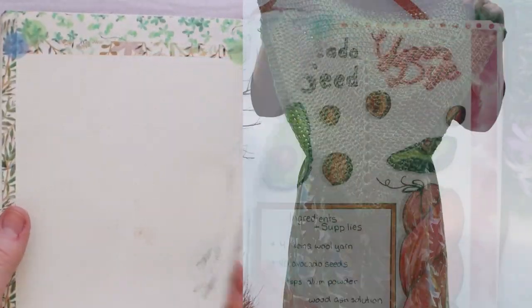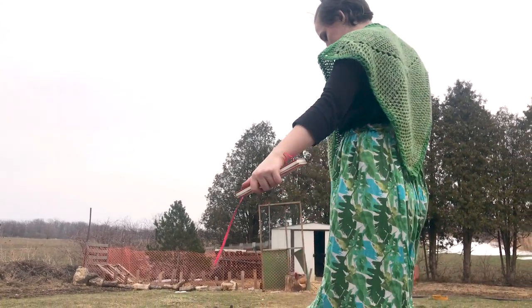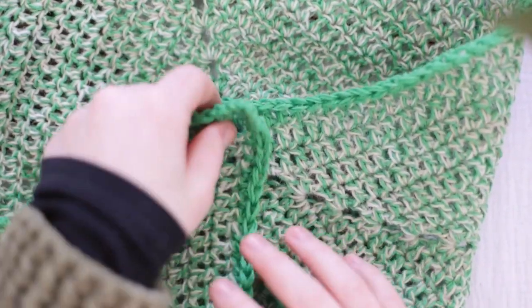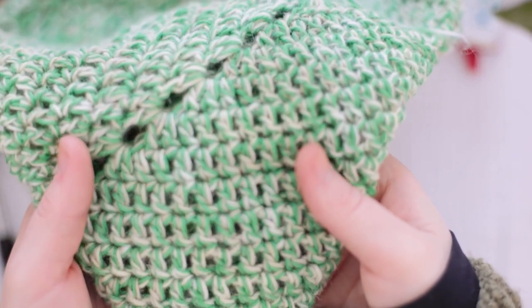Today I am going to be showing you how I made this really fun green triangle poncho shawl shrug thing. It's really cozy, it's cute, and I think it's a pretty quick and easy project. You make it green and maybe add some little shamrock design to it, you can make it a St. Patrick's Day project, and that is kind of how I am taking this.